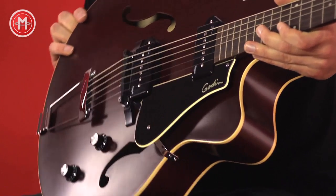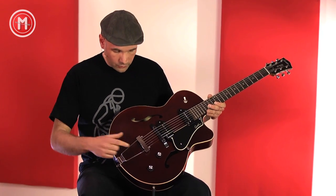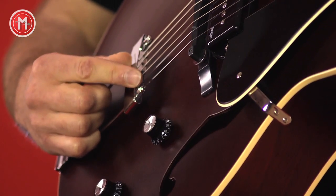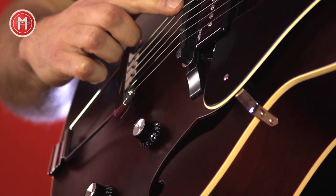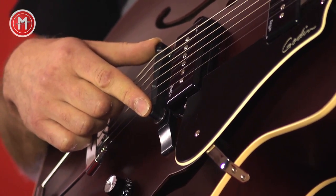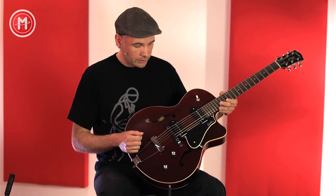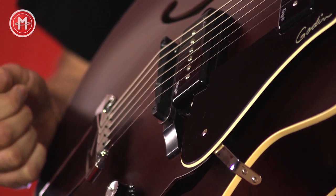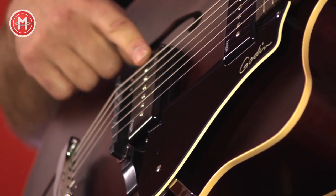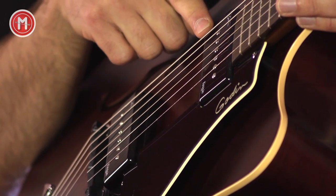What does Godin offer us in terms of features with this guitar? We have the obligatory tailpiece where the strings are anchored. The strings are carried over a saddle made from Tusk material by the company GravTech — a very high-quality material with very good tonal properties. The strings also pass through two Godin house-brand P90 single coil pickups.